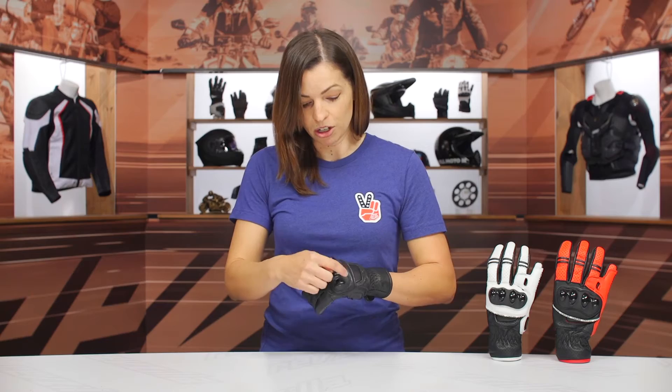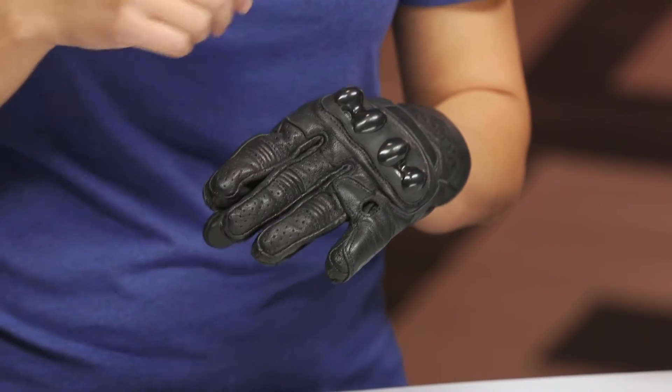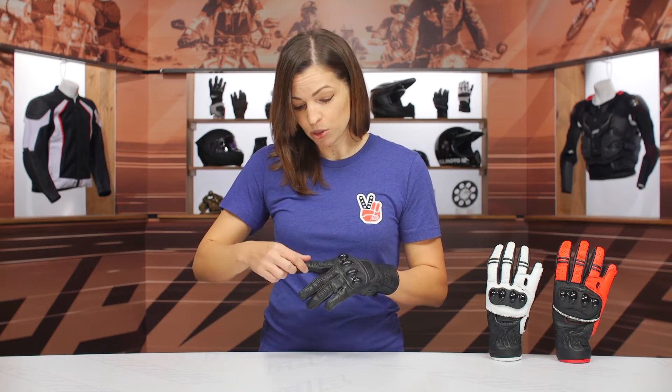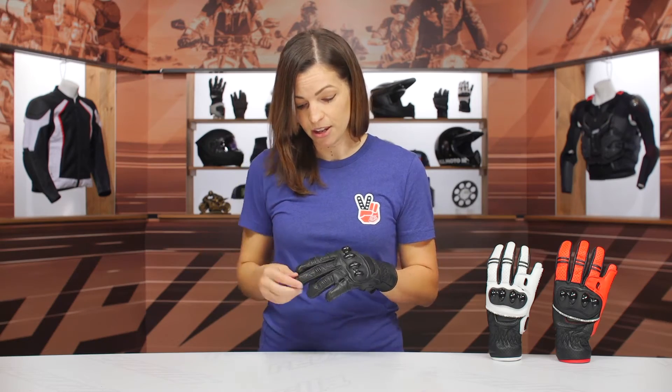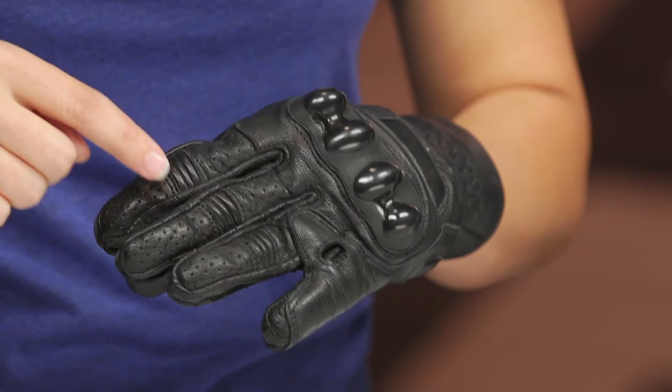You'll also notice a couple of extra ventilating air ports here to keep the air moving throughout the glove. Moving down the fingers, you'll see more perforation — not only on top of the finger, but also in between in the forchettes of the glove, with some accordion stretch panel here to help with the flex and give of the fingers.